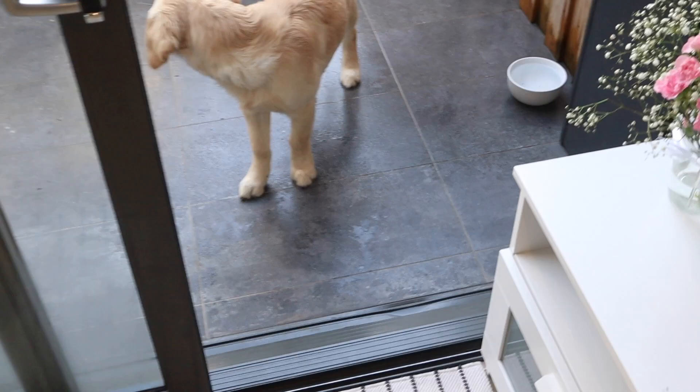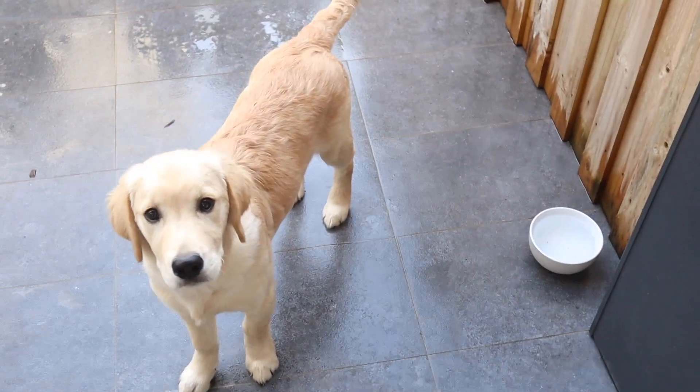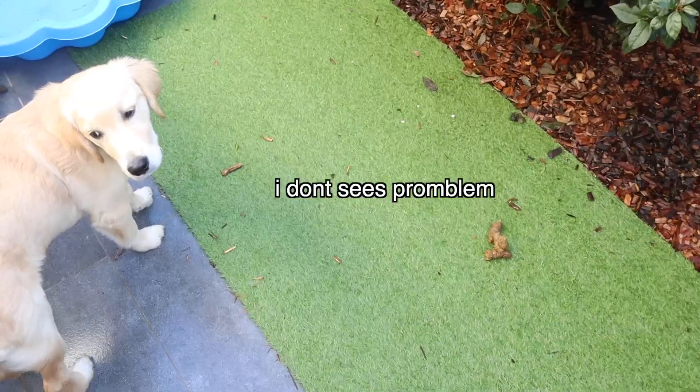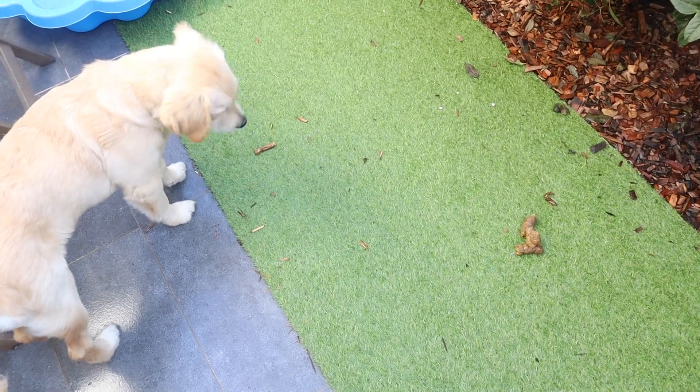This kid is getting a gourmet meal cooked for him and he wants to go and eat his own poop. Gourmet food and you want to eat that?! The whole internet knows your secret now.